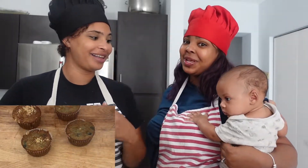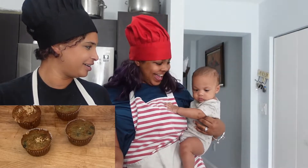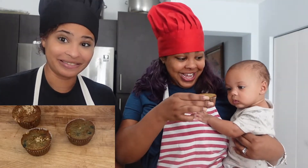Hi guys, welcome back! I hope your kitchen smells as delicious as ours does. A small human woke up from his nap — this is my son Zion, say hi! He's looking at the food — his eyes are locked on these pretty boys!